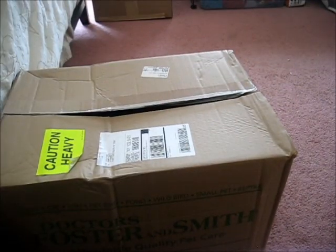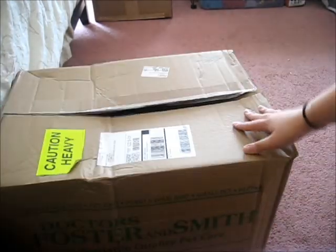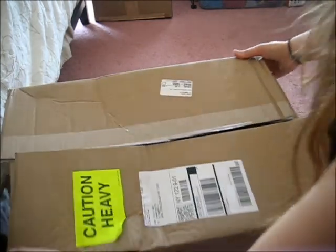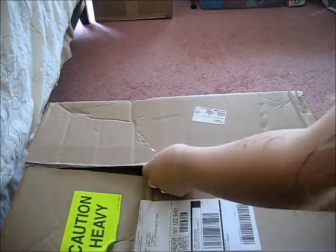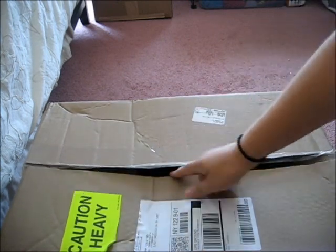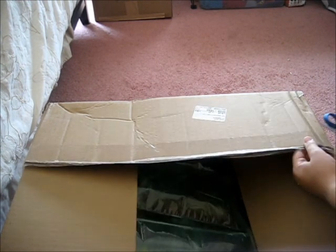The downside about this second box is that it was pretty much already open, but it wasn't actually tampered with — I'm pretty sure the tape just slipped off because it looks wrinkled rather than cut. It really doesn't look like it got handled, so I don't think it's a big deal.